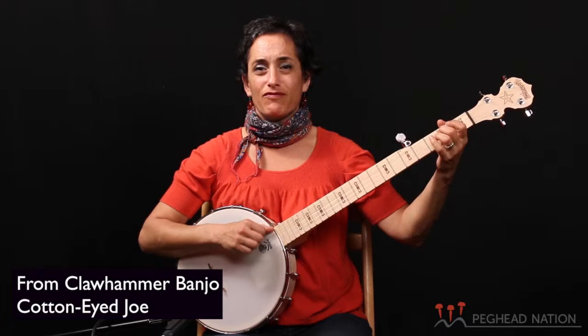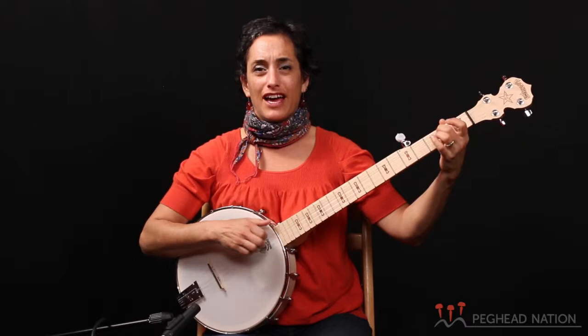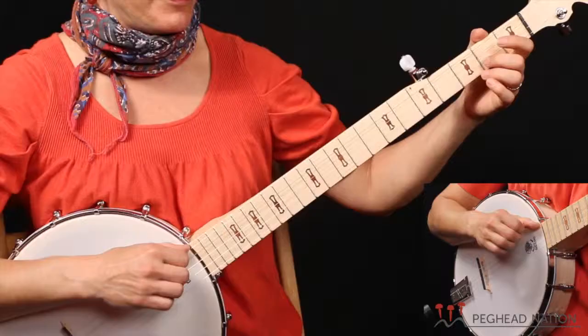Where did you come from? Where did you go? Where did you come from? Cotton-Eyed Joe. One more time.